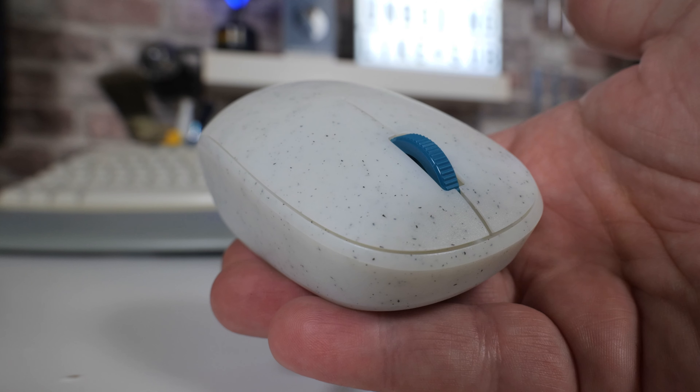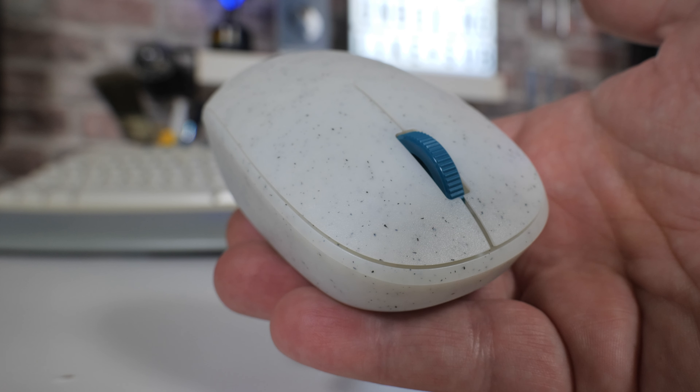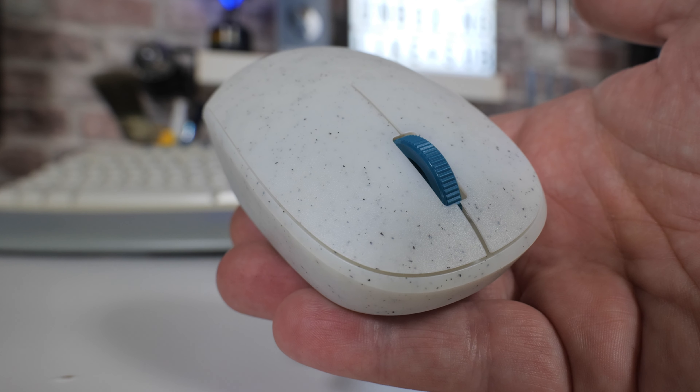On today's video we'll be taking a look at Microsoft's stab at basically cleaning up the ocean one little bit at a time. This is Microsoft's Ocean Plastic Mouse. It's basically a Bluetooth mouse based pretty much essentially on the Microsoft Pocket Bluetooth Mouse, but they've changed the outer shell - they've basically used about 20% of ocean recyclable plastics, which I think in some respects should be applauded.